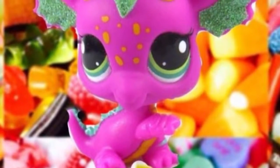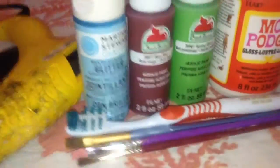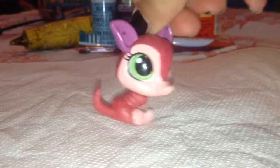Hey guys, it's me Dragon Candy here again, and today I'm doing another DIY LPS custom video. You only need three paints and one container of Mod Podge. Today I'm going to be using this Armadillo LPS, which is the newer version.